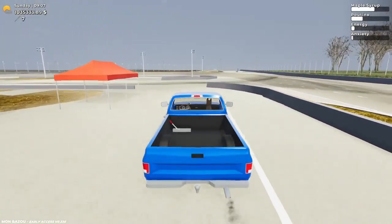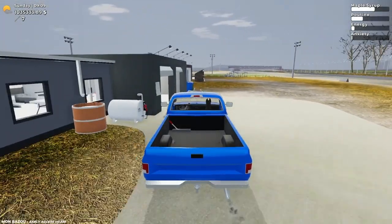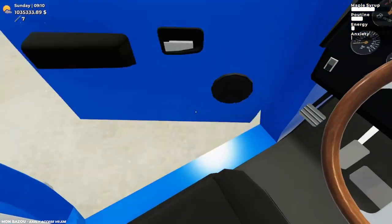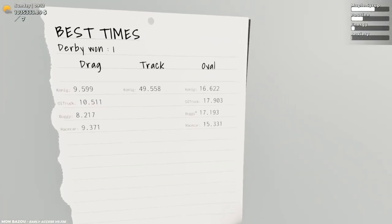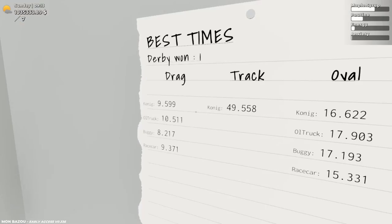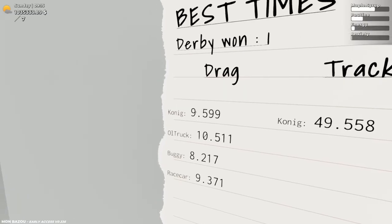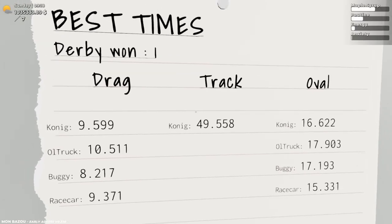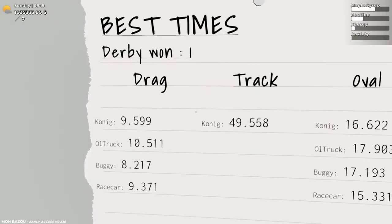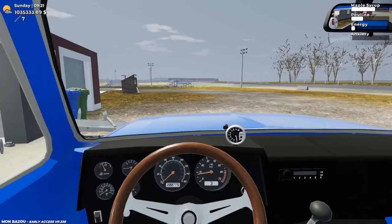I wonder if all-wheel drive would have helped me on the oval at all, but she wasn't really getting sideways. I'm only one second behind the Koenig again — that is unbelievable. Now if I can beat the Koenig on the full track, that would be super surprising because I think I struggled with that one pretty hard. Here we are once again setting records with the old truck. Alright buddy, let's go check out the actual racetrack.